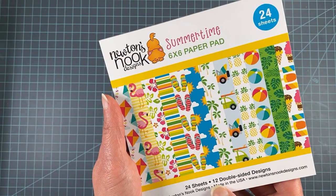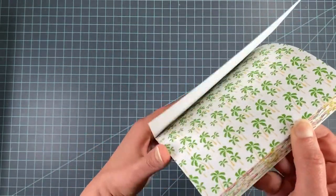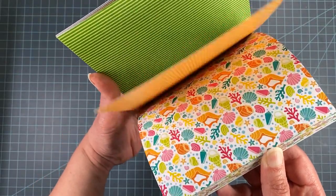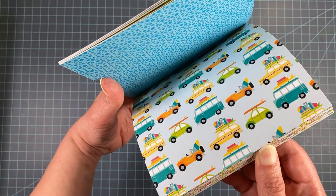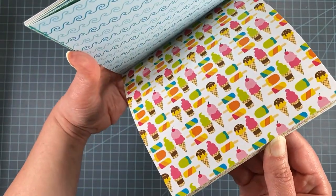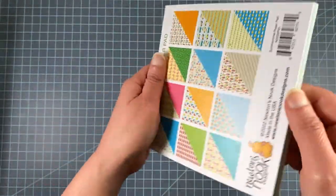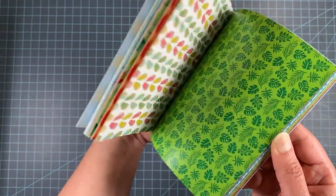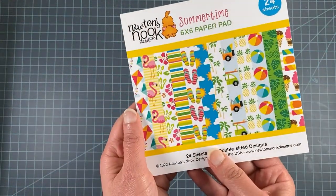It's called Summertime and you get 24 sheets of six by six paper, double-sided — so there are 12 different designs and you get two of each. Designs include palm trees, flamingos, flip-flops, watermelon, kites, seashells, those same cars from the Beach Bound stamp set, hibiscus, beach balls, ice cream, and pineapples. On the back side you have simpler patterns but still beach-themed — stripes, seashells, and things like that.